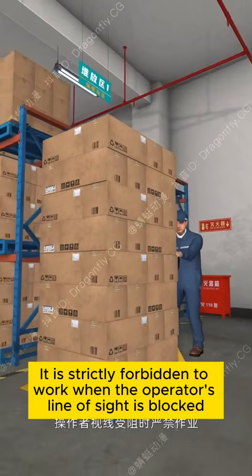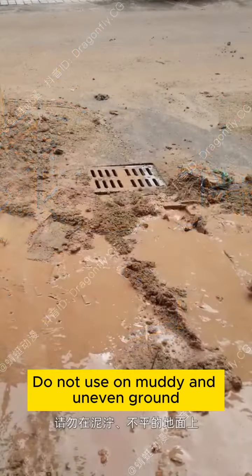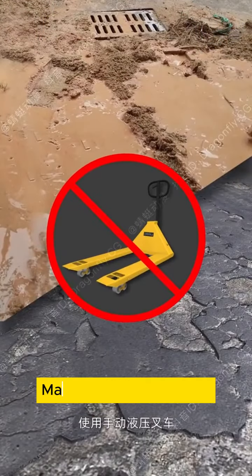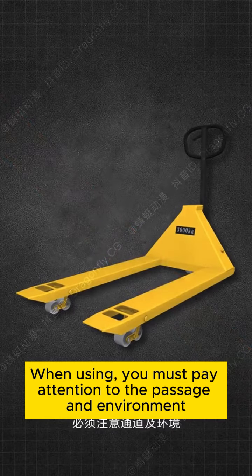It is strictly forbidden to work when the operator's line of sight is blocked. Do not use on muddy and uneven ground. When using the Manual Hydraulic Forklift, you must pay attention to the passage and environment.